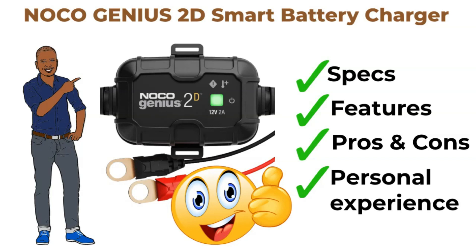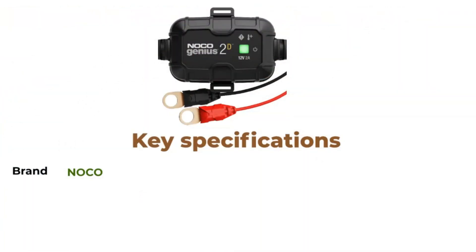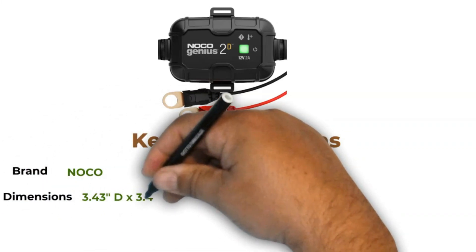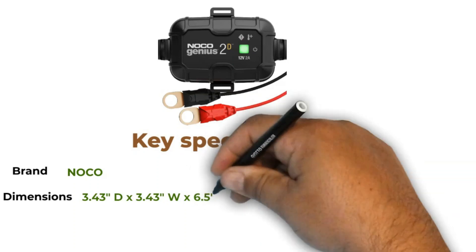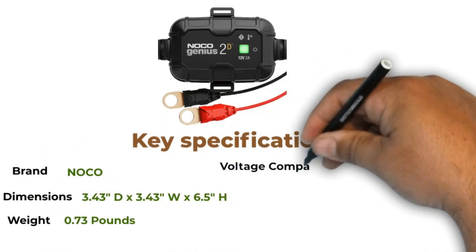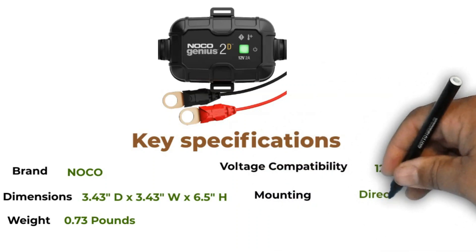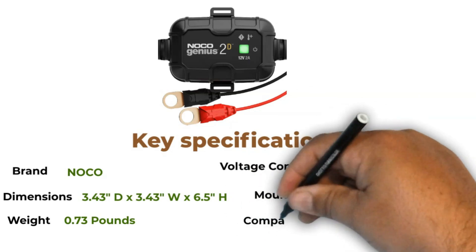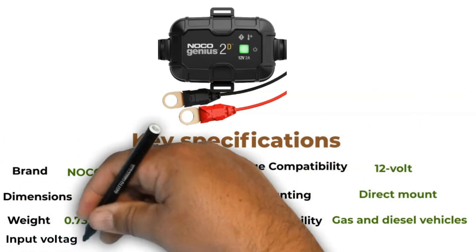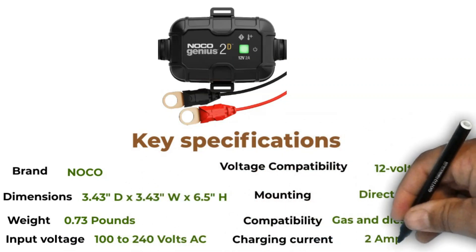Alright, let's jump right into the specs. Brand: NOCO. Product Dimensions: 3.47 inches in depth, 3.43 inches in width, and 6.5 inches in height. Item Weight: 0.73 pounds. Voltage Compatibility: 12V. Mounting: Direct Mount with SnapFit Bracket. Compatibility: Gas and Diesel Vehicles. Input Voltage: 100–240V AC. Charging Current: 2A.